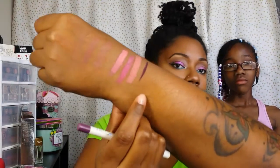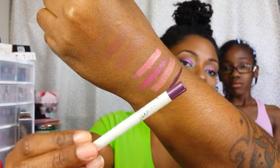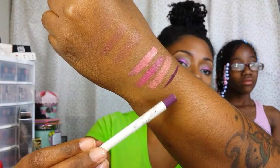And then this one is Leather. This is not part of the spring collection — it's from their regular lineup. And again, this is a lippy pencil in the color Leather. It looks like a real pretty dark purple.